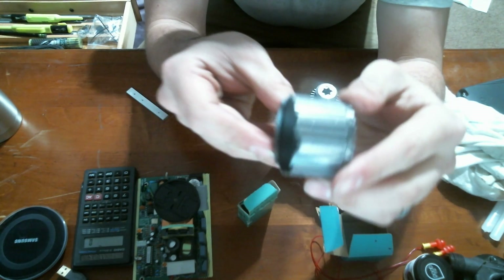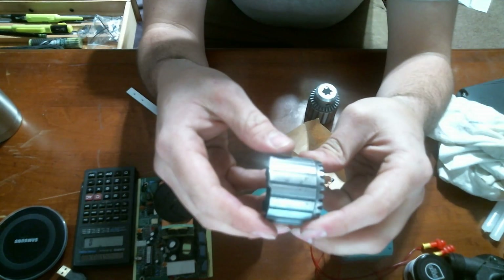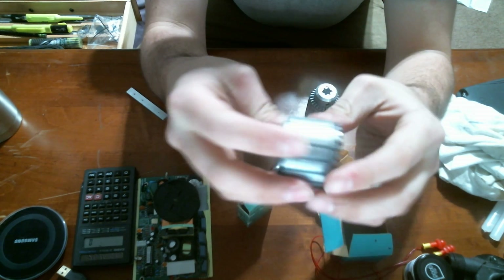Here's the sleeve all mangled to hell and back because I don't have an arbor press. Metal and sharp impacts — not a good thing.